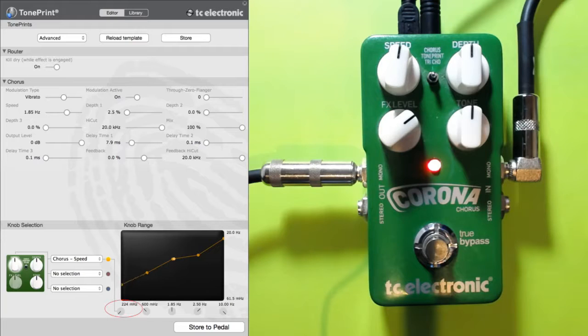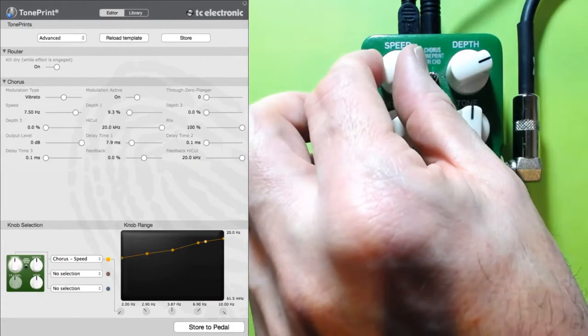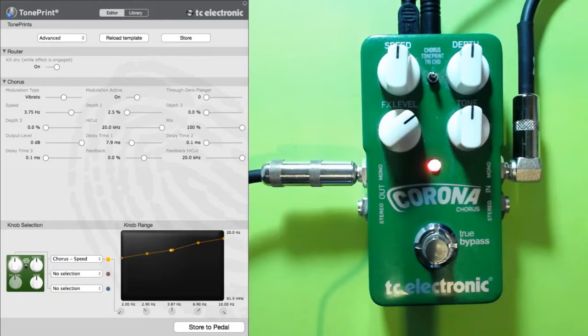I'm going to make my bottom value when it's turned all the way down to 2 Hz. Then slowly going up on a nice curve: 2.9 is the next one, then 3.87 — that's just copying my initial tone print — then 6.9 for the next one, and we'll finish with 10 Hz if you really want to ramp it up. Let's listen to that now — just give the knob a tweak and boost the depth a bit so you can hear what that's doing. That's a pretty good speed for slow or medium. All the action is happening between nine and three o'clock, but we've got extremes there if we want them.